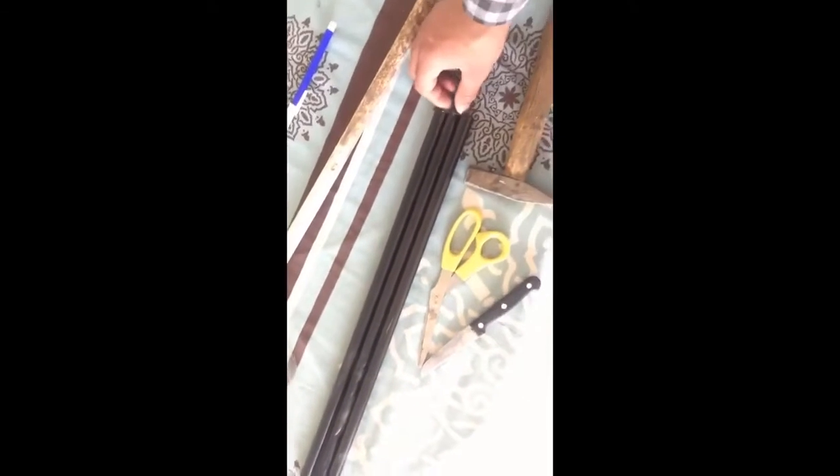For a tripod you need three rods — maybe metal, steel, or cardboard. You can make them by rolling cardboard into three same-size rods. I have three same-size metal rods. You will also need a cold drink bottle; cut it over like this.